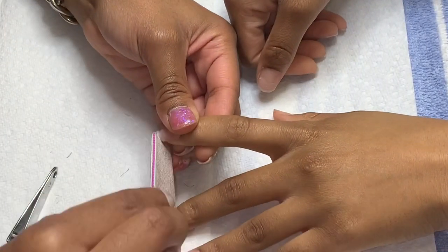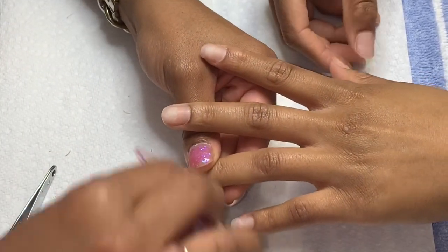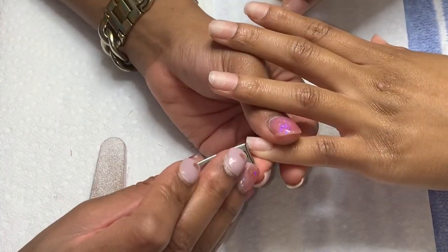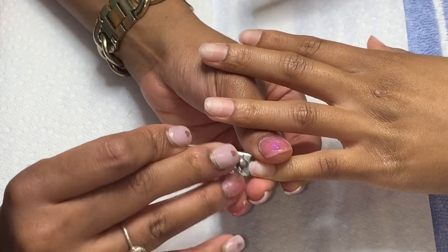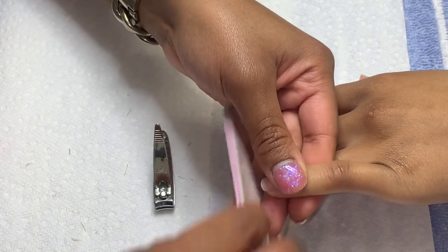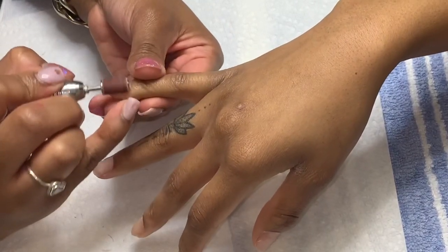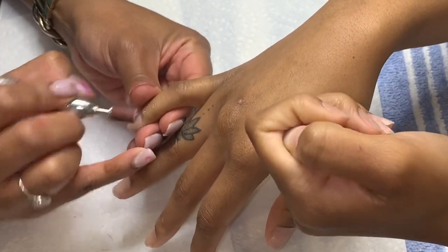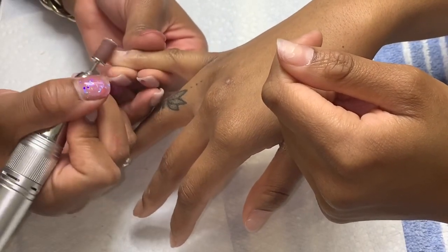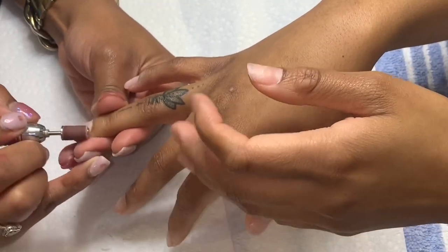After clipping and pushing the cuticles back, we're going to file the nails down as short as possible because I personally just don't like when my natural nail shows underneath a fresh set. After we get the nails to your desired length, we're going to buff them just to remove any type of shine, debris, dead skin — anything that'll make the acrylic not adhere as well to the natural nail, because this could cause lifting or your nail to just pop off altogether.